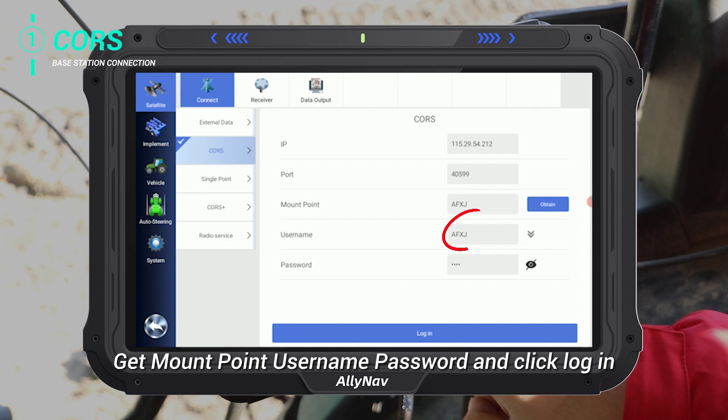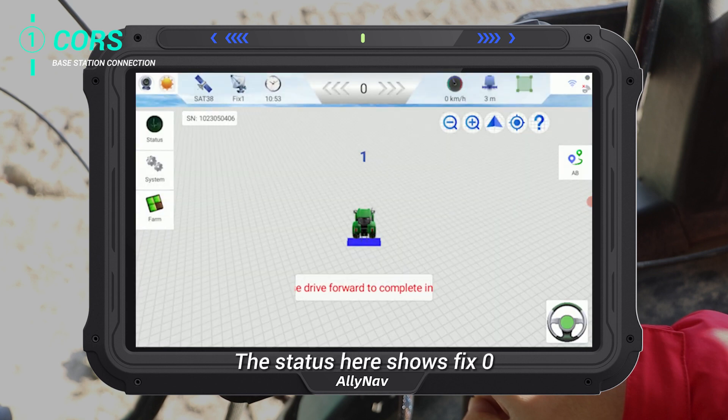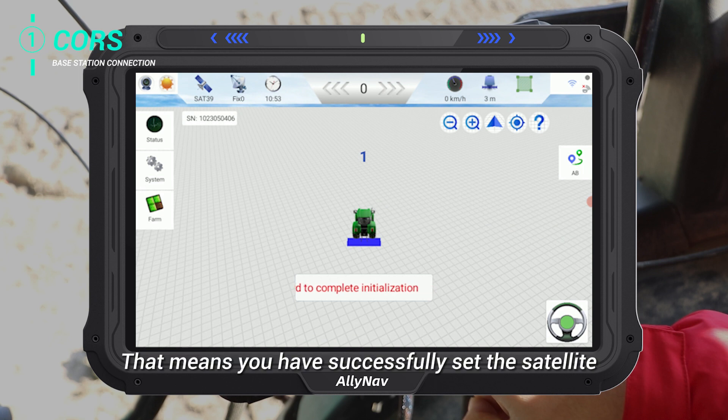Get mount point, username, password, and click login. The status here shows fix zero, which represents the connection success. That means you have successfully set the satellite.